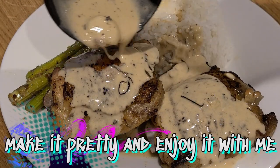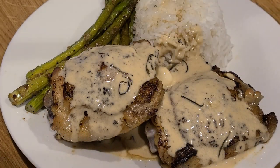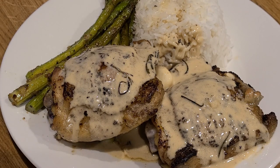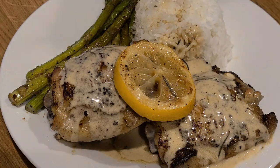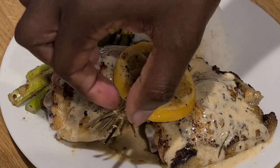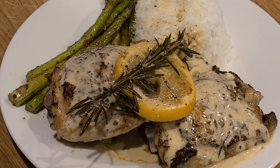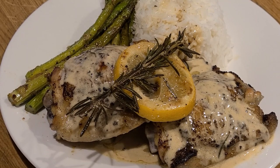Thank you always for watching and not skipping the video — watching it throughout really helps out the channel. I'm not going to play any tricks on my viewers or put clickbait in there. I just appreciate you hanging out with me. There are two things in this world that everyone can agree on: food and booze — those are the two things that unite everybody. God bless your heart and all your parts. I'll see y'all next week.